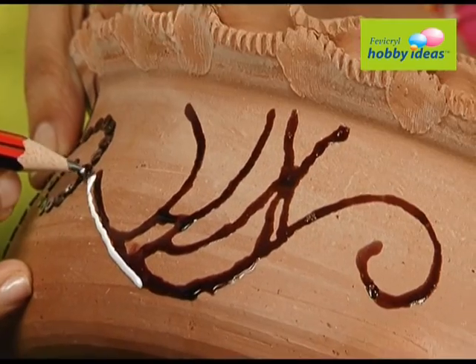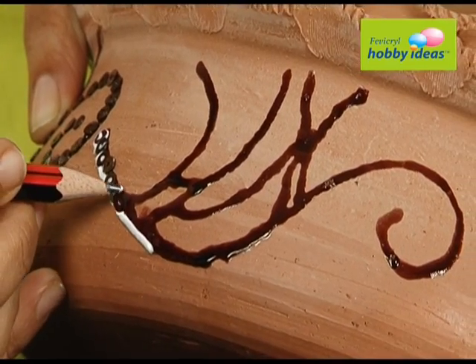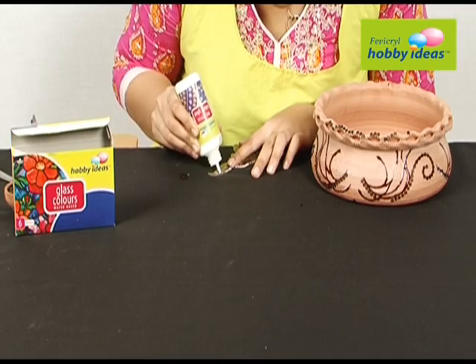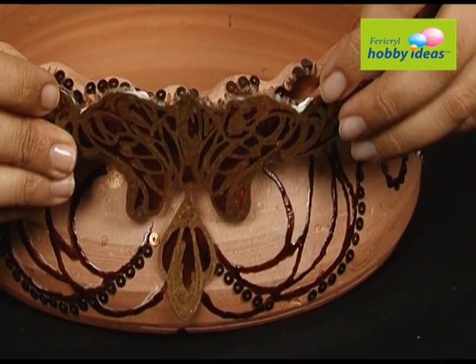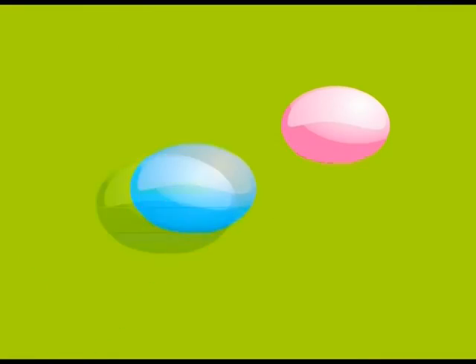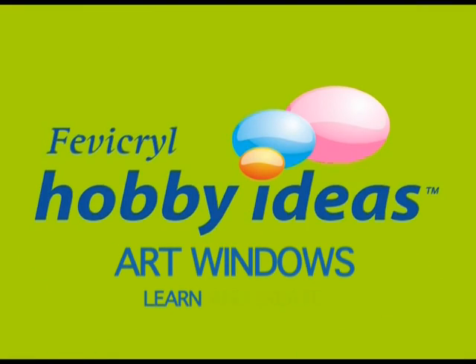Stick sequins on the pot with Fevicryl Hobby Ideas No Stitch Fabric Glue. Stick the design made on the OHP sheet on the pot with Fevicryl Hobby Ideas No Stitch Fabric Glue. Learn and Create.